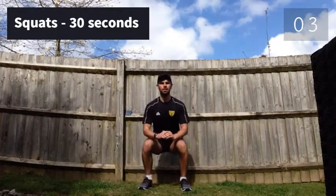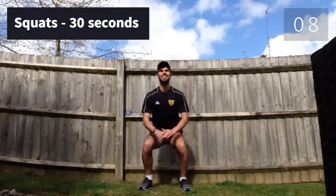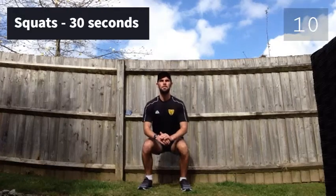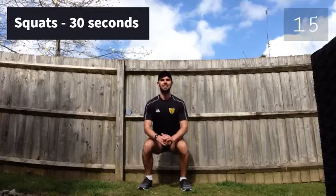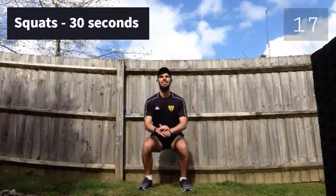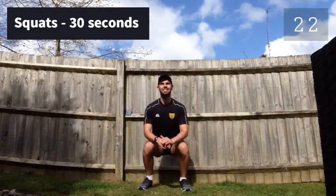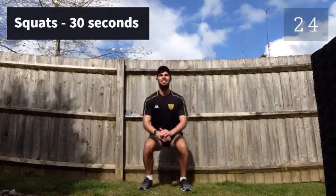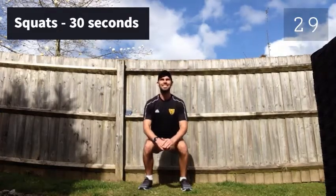First up we've got squats, 30 seconds. 3, 2, 1, let's go. Yeah, that's halfway through. 3, 2, 1 — rest for 10 seconds.